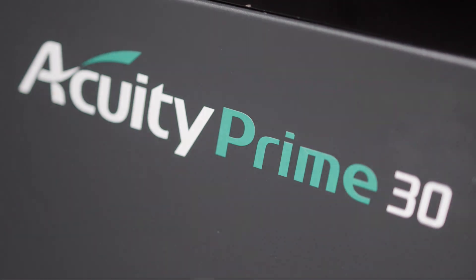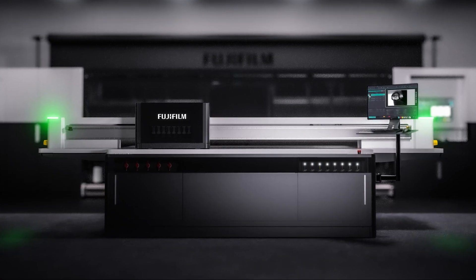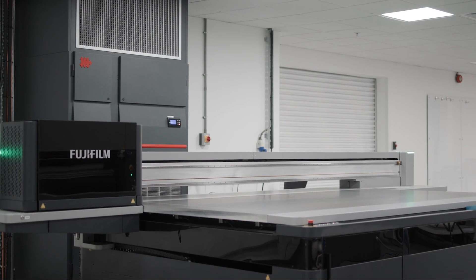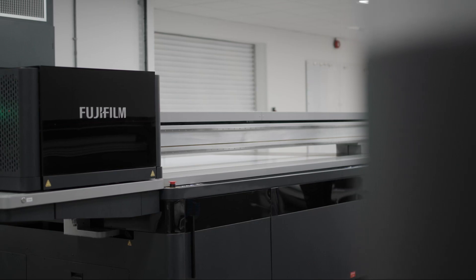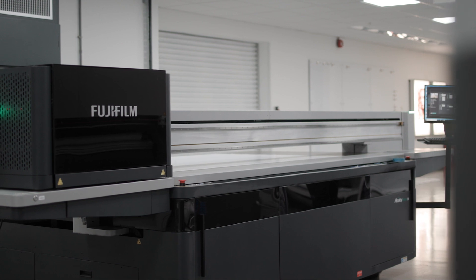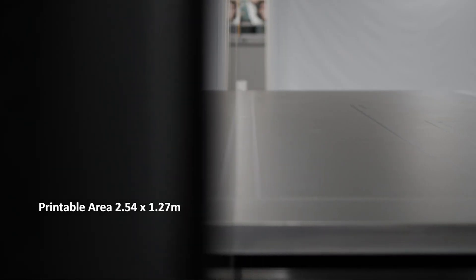We are pleased to present the Acuity Prime flatbed printer. This new exclusive Acuity Prime is a true flatbed with a unique exceptional design and high economic value. Acuity Prime offers high quality printing on a range of rigid and flexible media, capable of functioning in a wide range of production environments.